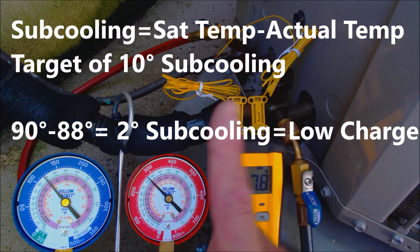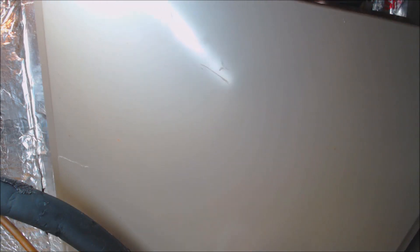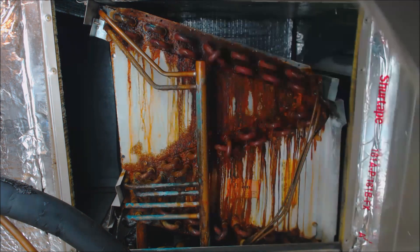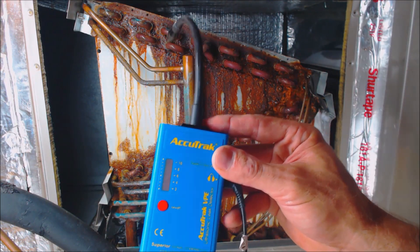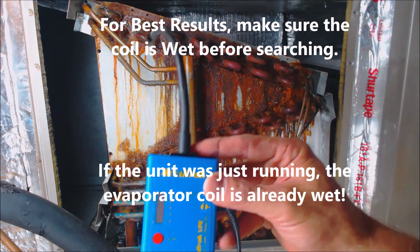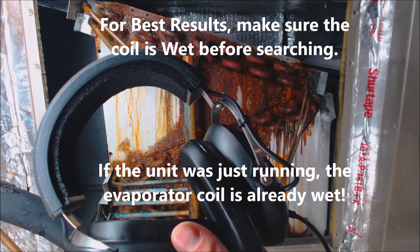The unit's data plate says it's calling for 10 degrees of subcooling, and since we're only seeing 2 degrees, that means it's low on refrigerant. We're taking the front cover door off of the evaporator coil and searching for leaks using the AccuTrack VPE GN Pro ultrasonic leak detector, along with the earphones supplied.